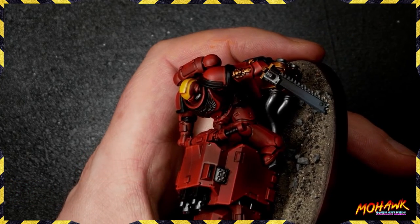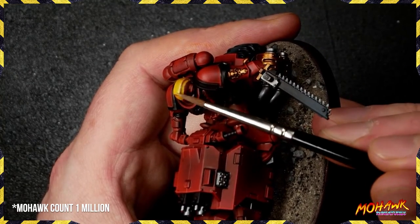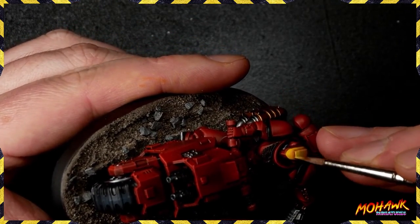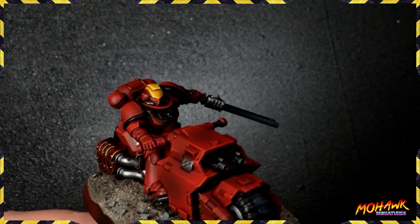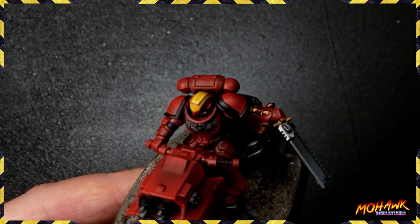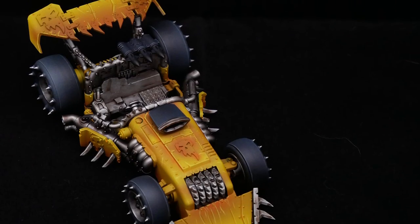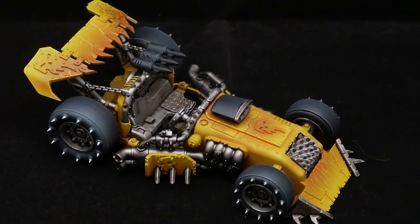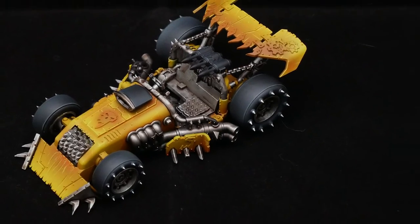Once all your glazes are down and you're happy with how vivid the recesses are, take Menoth White Highlight from P3, mix it one-to-one with Flash Gitz Yellow, and hit all of those edges. Coming around the mohawk, down to the front of the helmet, doing the line across the visor with just the slightest uptick to bring it all in — and look at that, a very powerful, vivid yellow, all done by brush. None of that was difficult. Thanks for watching; leave any questions or future video requests in the comments, don't forget to like, subscribe, and hit the bell — hopefully see you in the streams. Peace out everyone.